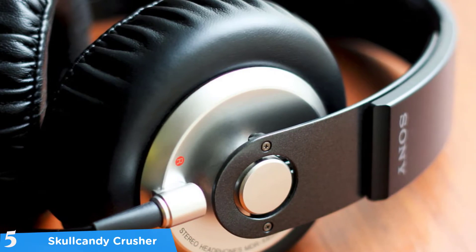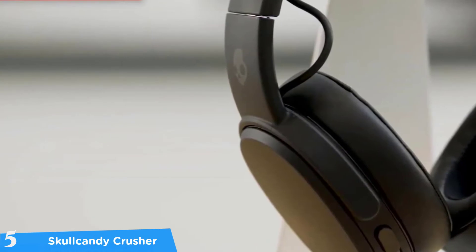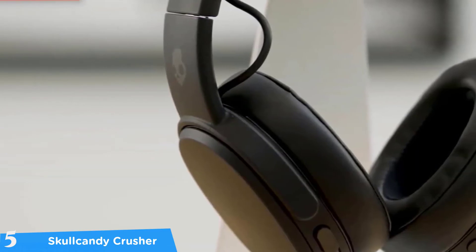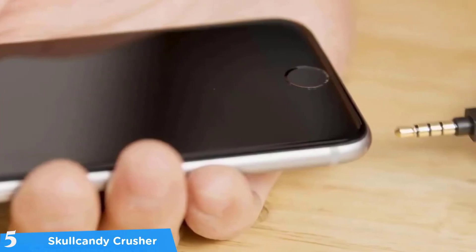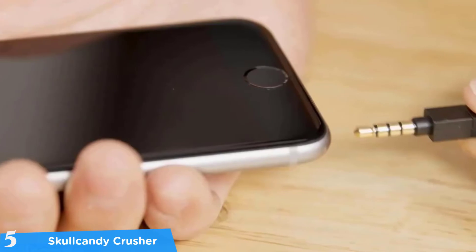At number five it's the Skullcandy Crusher. There are plenty of great bass headphones in the market today, and one of them is the Skullcandy Crusher. If you want the audio experience of a movie theater or a live concert, then in my opinion you should get your hands on the Skullcandy Crusher. These headphones have a pretty nice minimalistic design and they look cool — a bit bulky but still stylish.